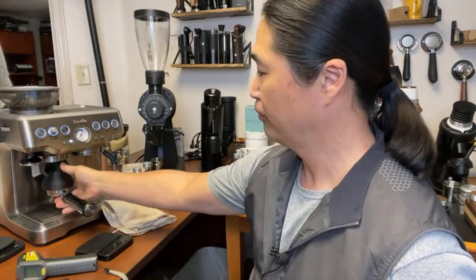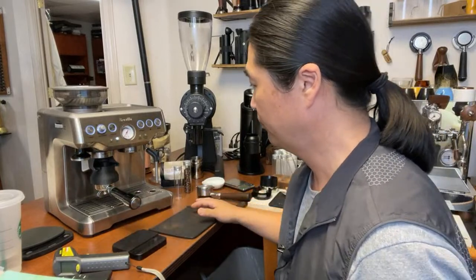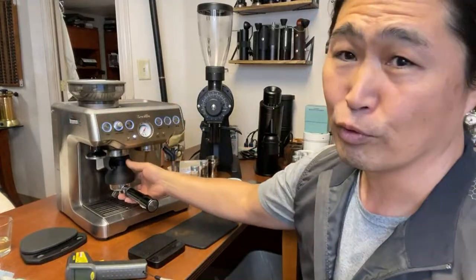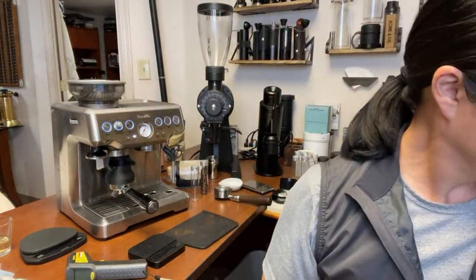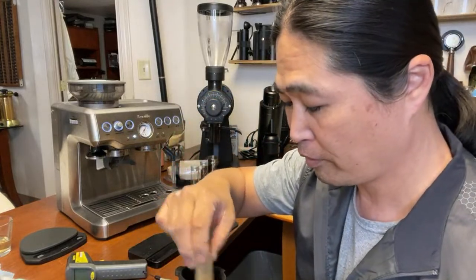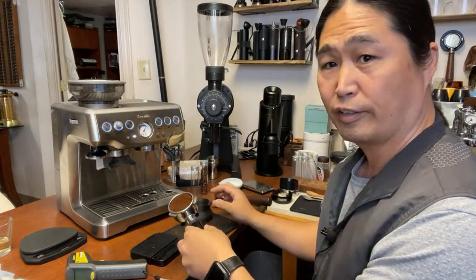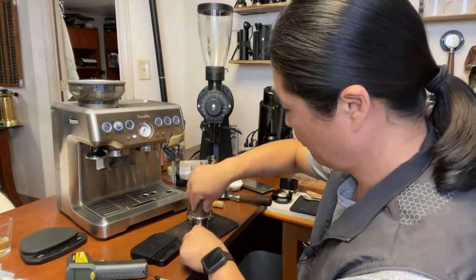I'm just going to lock it in. The grind quality isn't the best, which is why I like to use WDT to declump everything. Just like that — works pretty good. I'm going to tamp directly without a dosing funnel, just making sure it's nice and even.